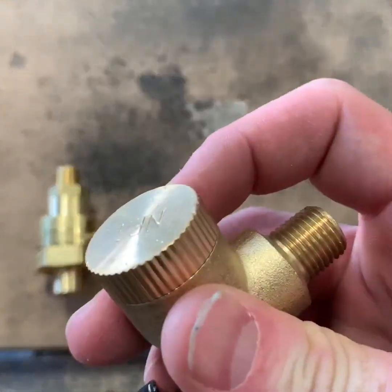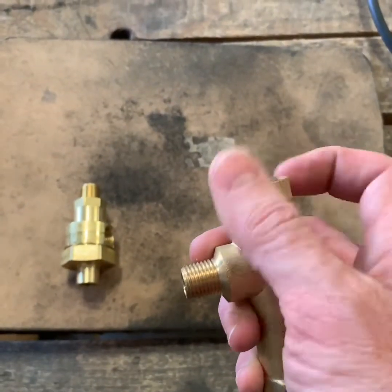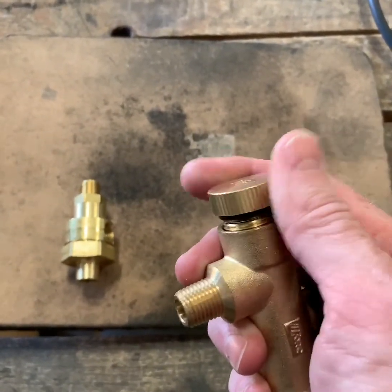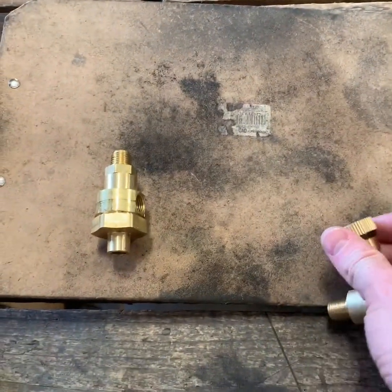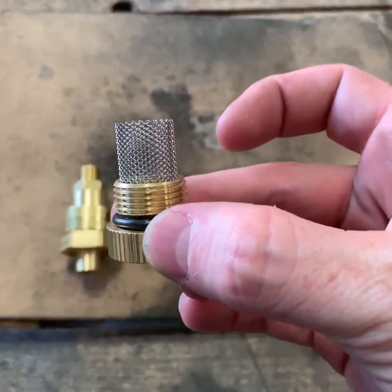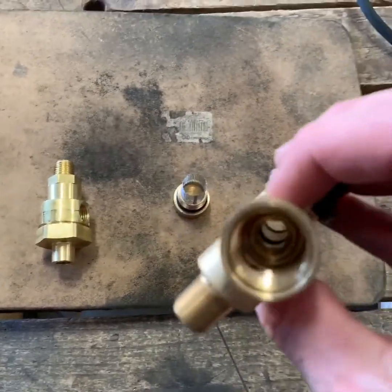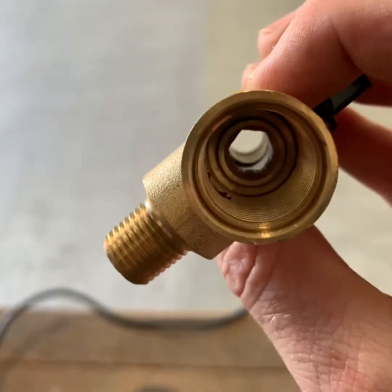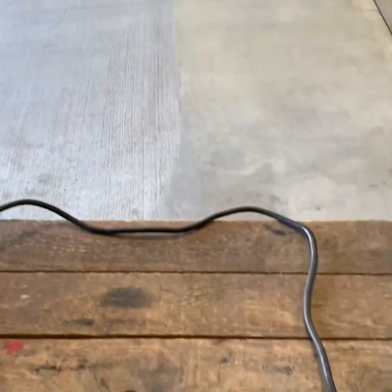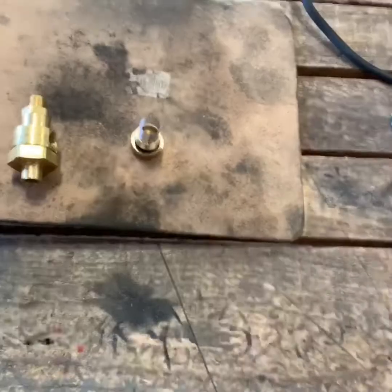To clean the pre-filter, you unscrew this knurled knob. You can then take out the pre-screen and clean the valve. The ball valve handle allows you to turn the drain off or on, as well as cleaning out the drain once the screen has been removed.